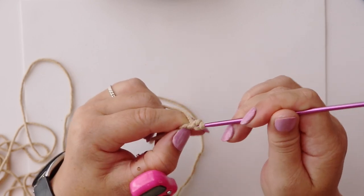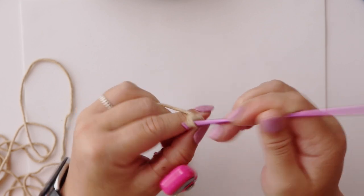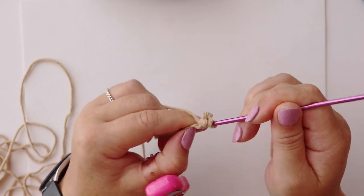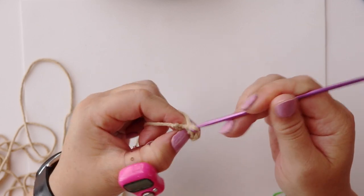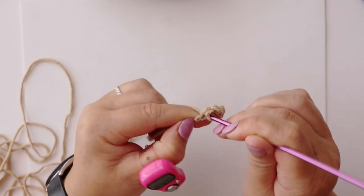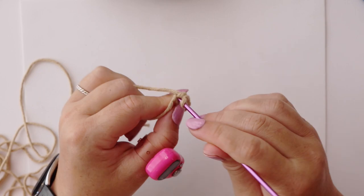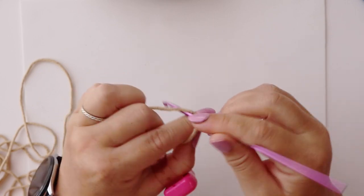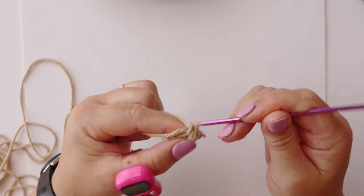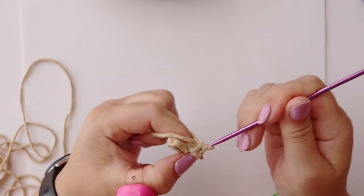Make an increase in the second chain from the hook — that's two single crochets in one stitch. In the next chain we make a single crochet on its own. In the last chain we make a four single crochet increase, meaning four single crochets in the same spot. So that's one, two, three, and four.